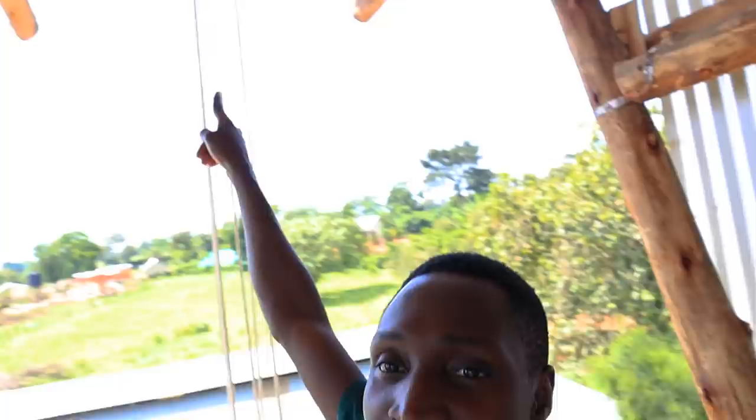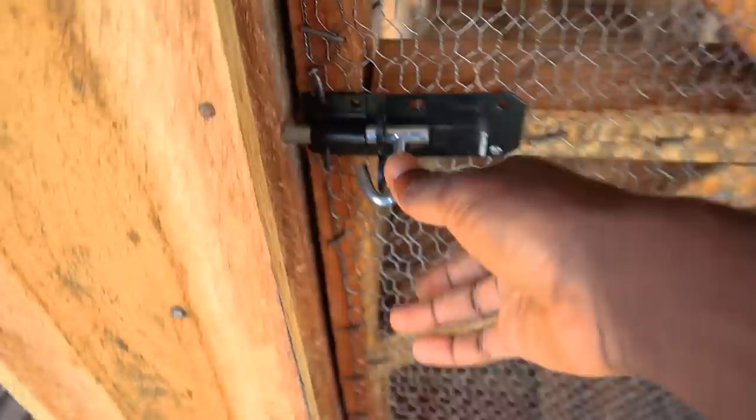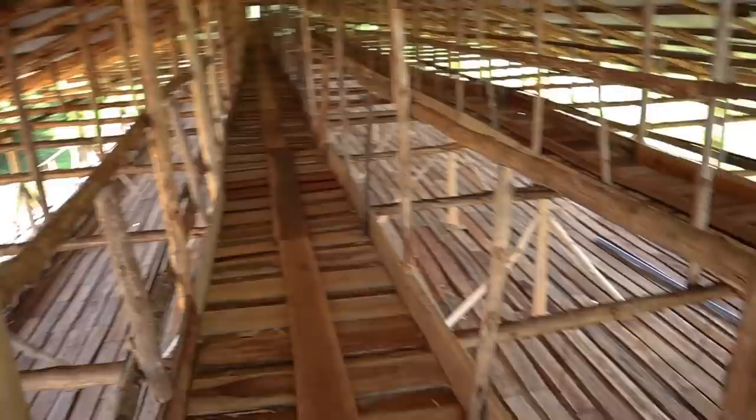At the very top is our feeding area — the wheelbarrow has to continue all the way up. You can see the pulley system with ropes and a pulley at the top; it's supposed to bring feed up but isn't functional yet. The door to the feeding area has wire mesh to make sure no birds come in — you must close it well so nothing gets inside. There's a rail at the bottom so the wheelbarrow moves smoothly to the very end without a bumpy ride.